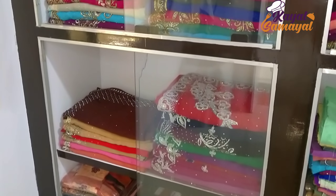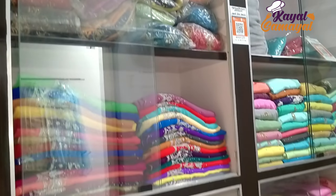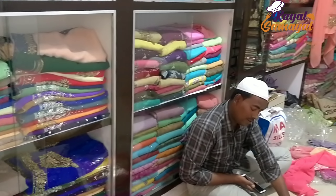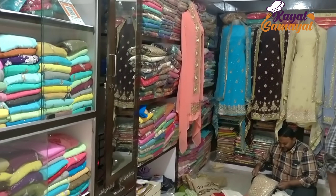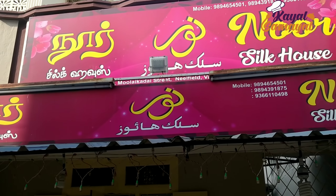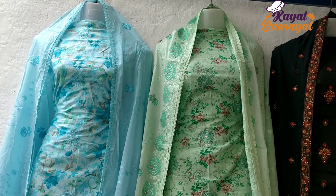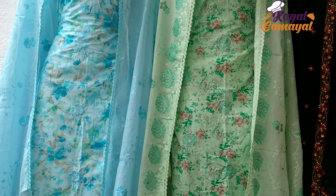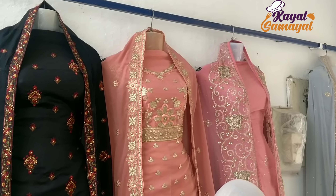I know where you are. Before you see, I have a little box for you. This is a very famous box.